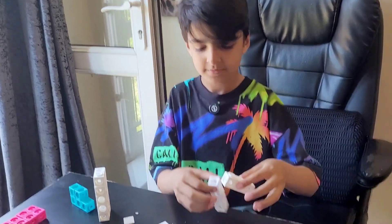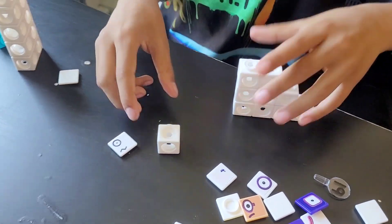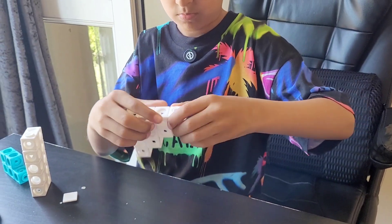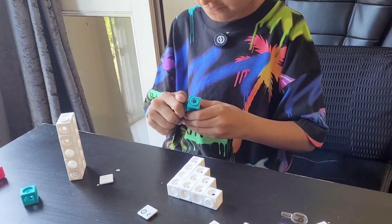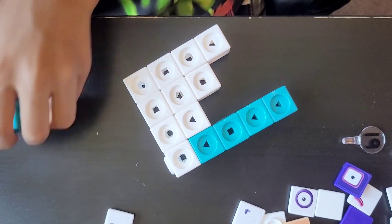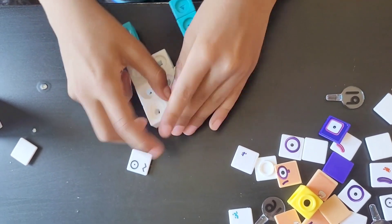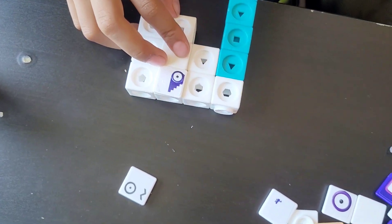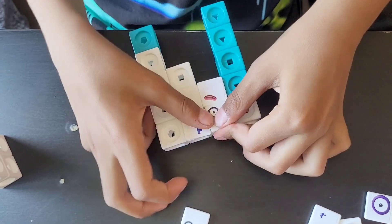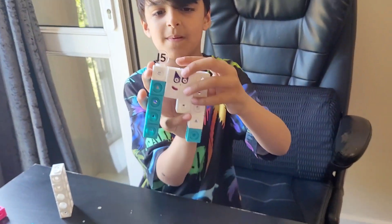Now let's build number block 15. First we're going to combine the four and the three, the two and the one. Now we're going to get our five blocks, put some here, and put one over here. Add the face, and finally put the number link. And here is our finished number block 15.